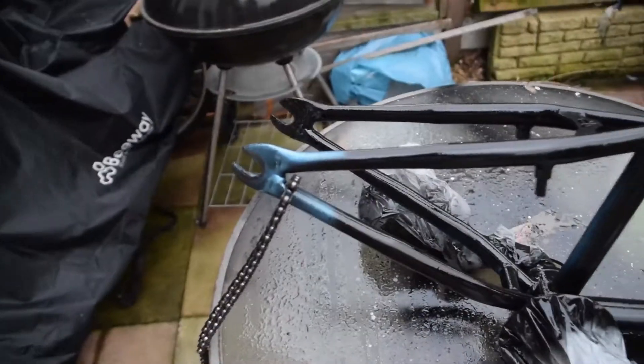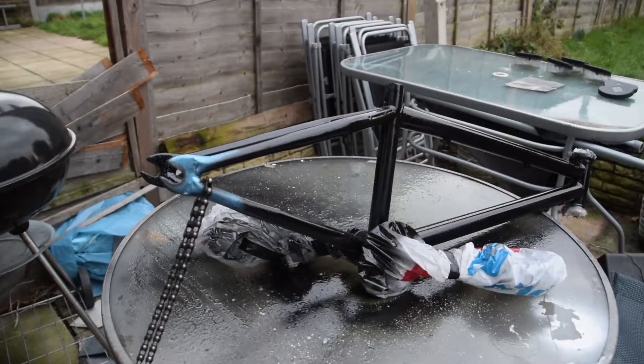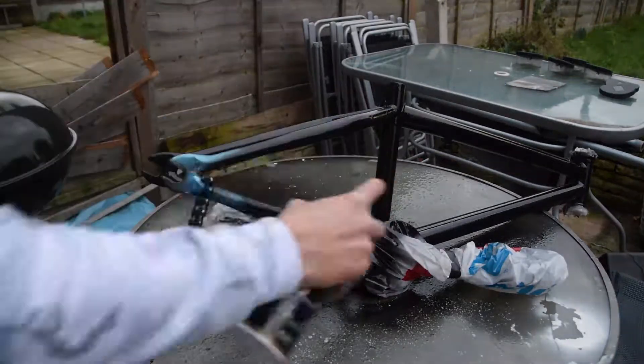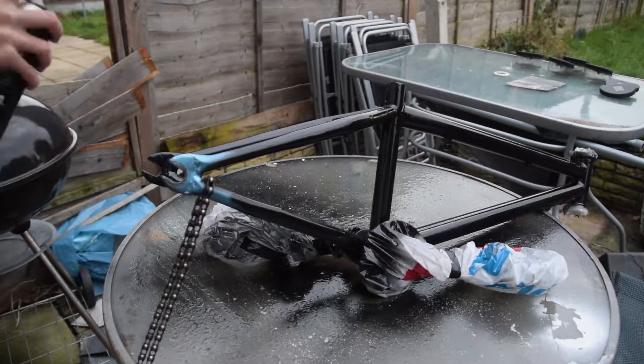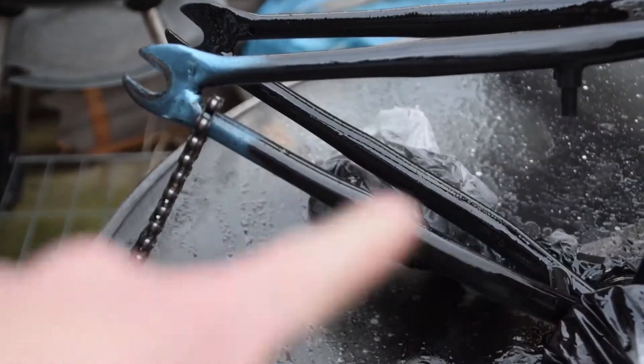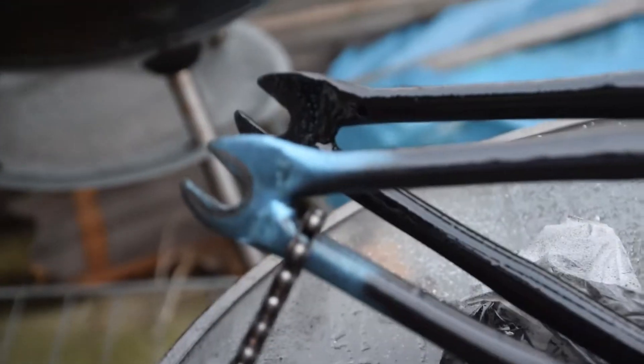Right, so everything's painted except for the bit where the chain is, because I'm gonna wait. Once this bit dries here I'm gonna move the chain down and then paint this bit right here.